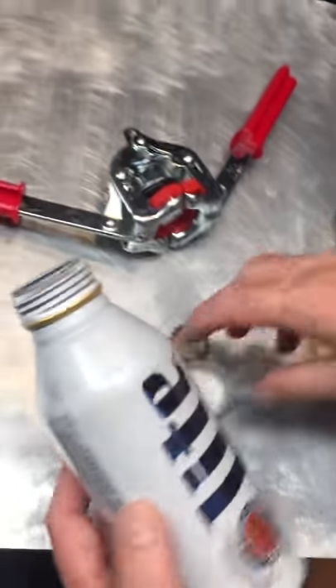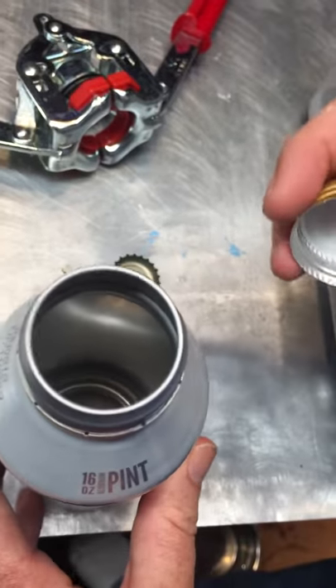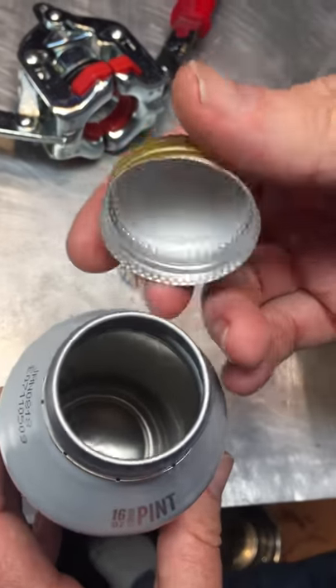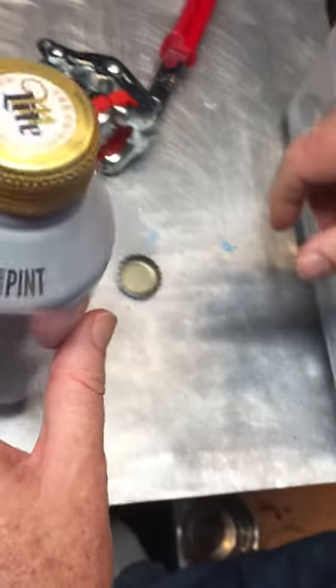Okay, another little tip today. These adult beverage cans have a nice lining in them that actually is gasoline proof. So when you're done with them, you can rinse them out and put some gasoline in them and throw a few in your trunk for emergency gas supplies.